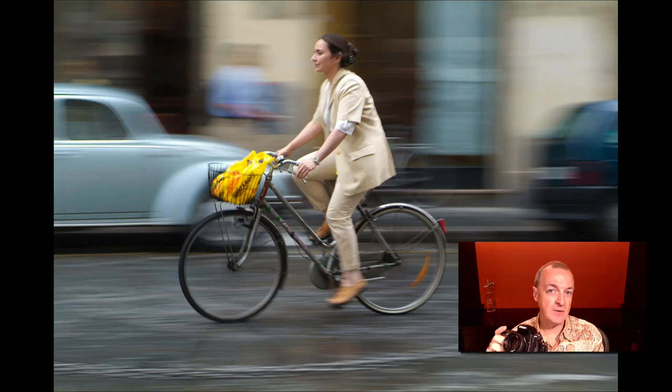If you shoot in shutter priority mode, you can adjust your shutter speed to what you think might work. The camera will adjust the aperture to match. Take your shot. If you're getting the motion you like, great. If everything's looking too blurred, then perhaps you need to speed up the shutter speed. If everything's looking relatively crisp and not blurred enough, you're going to need to slow down the shutter as well.